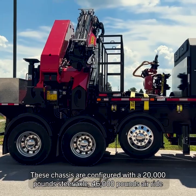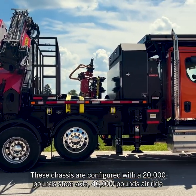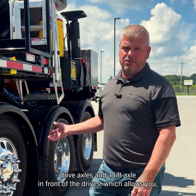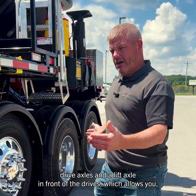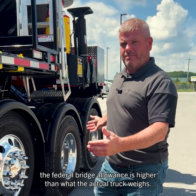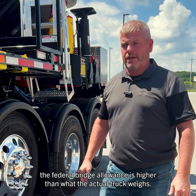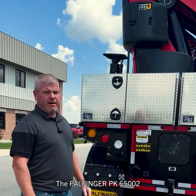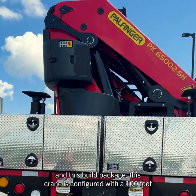These chassis are configured with a 20,000-pound steer axle, 46,000-pound air ride drive axles, and a lift axle in front of the drives, which allows the federal bridge allowance to be higher than what the actual truck weighs, so these trucks are pretty much legal anywhere in the country without a permit.